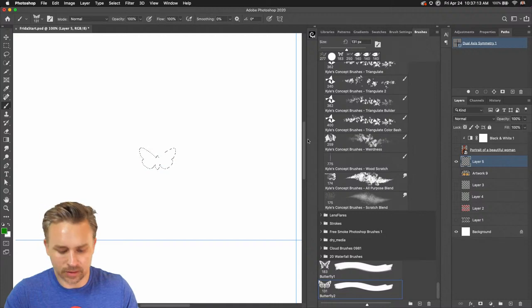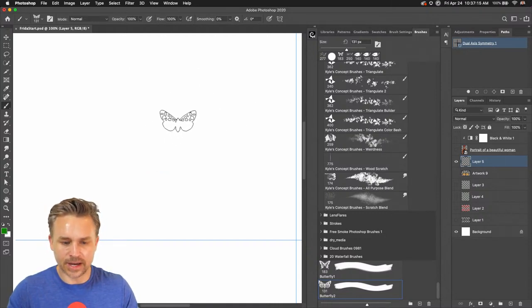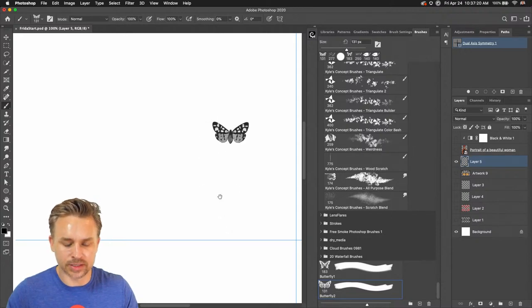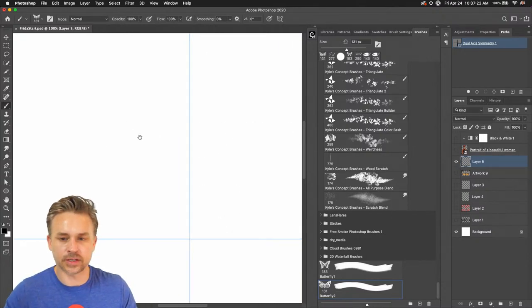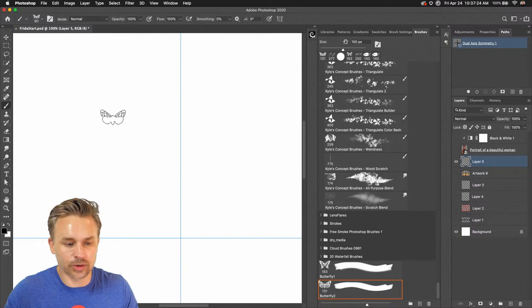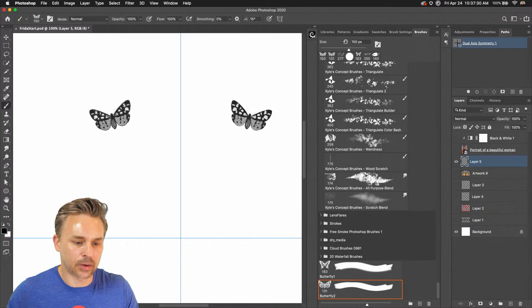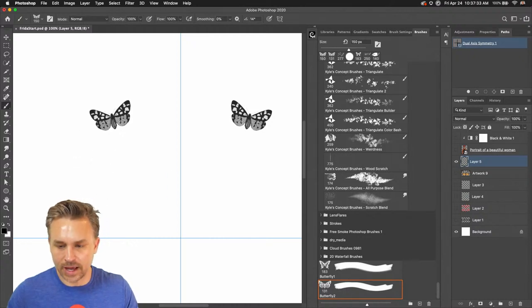Go back up here, deselect, and now I have this particular butterfly brush that I can start to play with. As I click, you can see it makes the stroke on the other side. Because you can only use brushes with the symmetry tool, just create the brush that you want. In this case, I want to add a butterfly here.